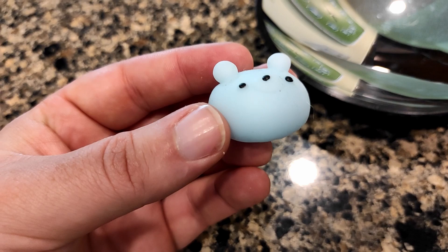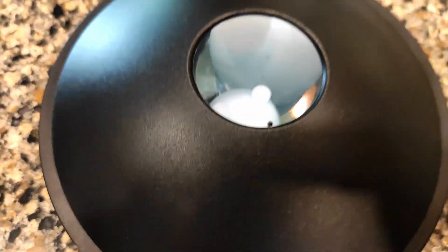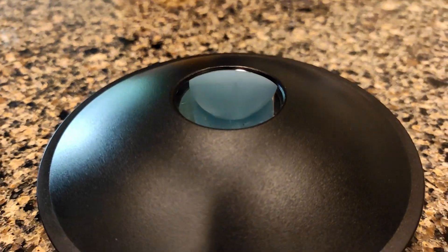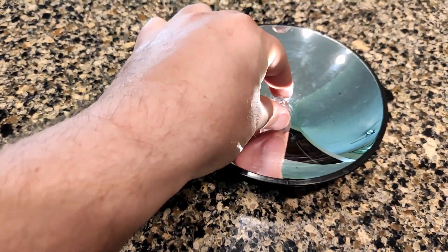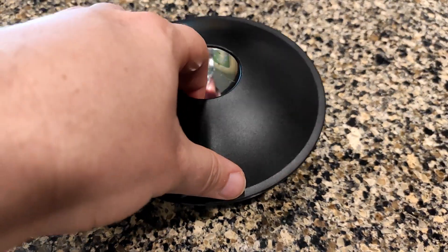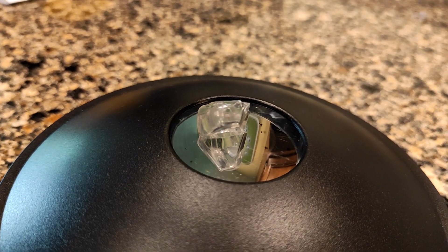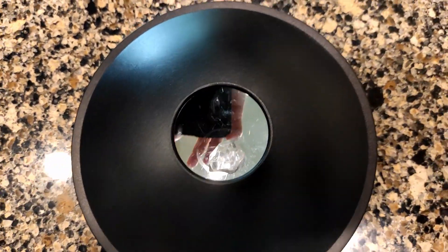We're going to try this blob thing and see how that looks. He might be too big — you want pretty small objects. So there he is inside, but showing his hologram just won't work because he's just too big. We're going to try this gem type thing. And that one's fairly effective — pretty cool. It very clearly looks like it's right there, but you cannot touch it because it's actually down there.